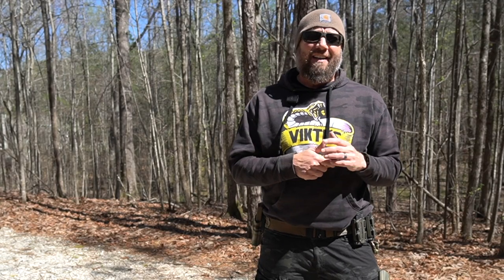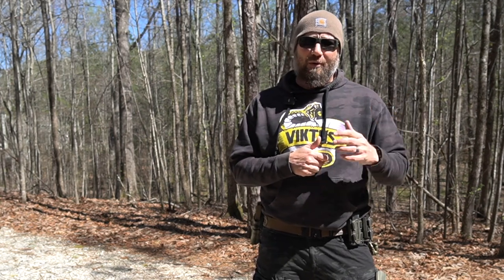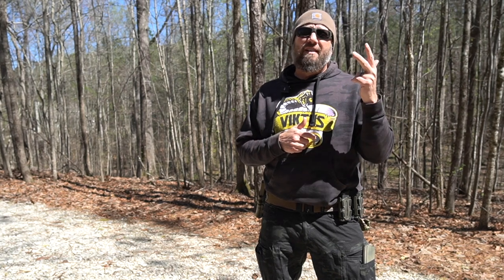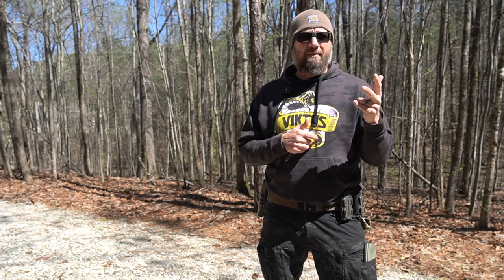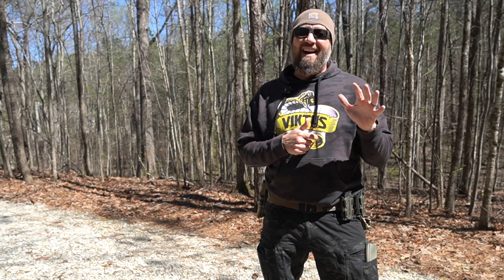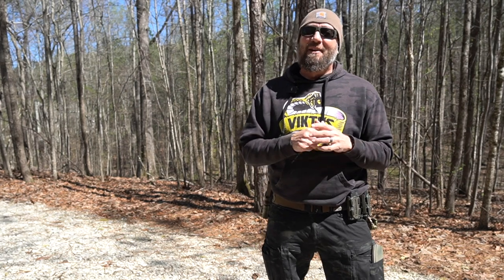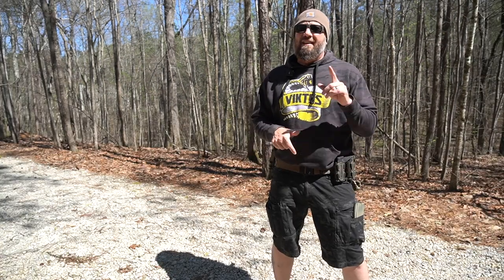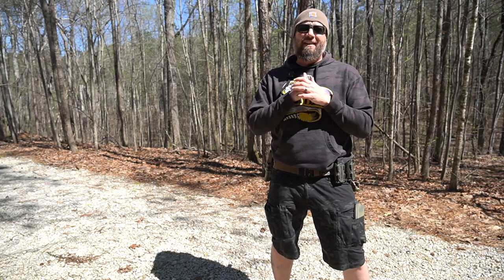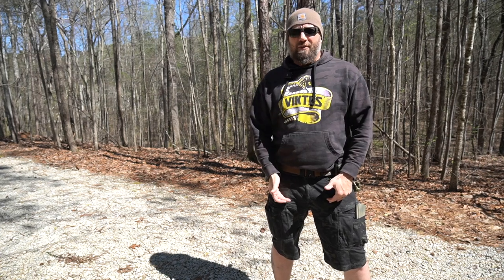Hey guys, it's Harleywood, welcome back. Three times last year I went to Gunsight Academy and did various training courses. If you've ever been to Arizona — I went once in June, once in September, and once in November — June and September were very hot and dusty. I'm going back again this year at least once, maybe twice, and the last thing I want to do is go again in the summer and sweat, so I got shorts this time.